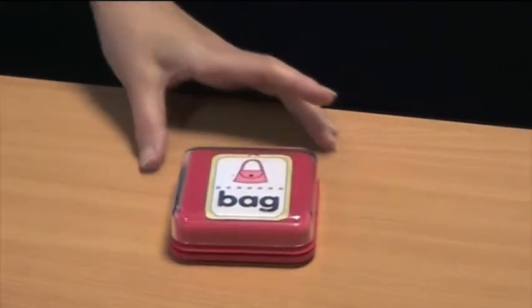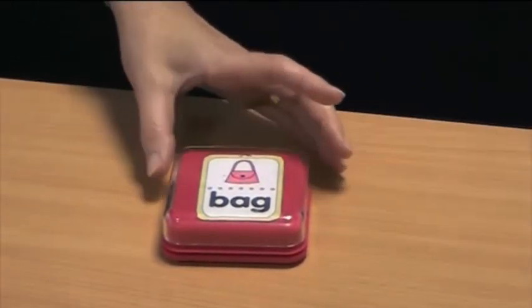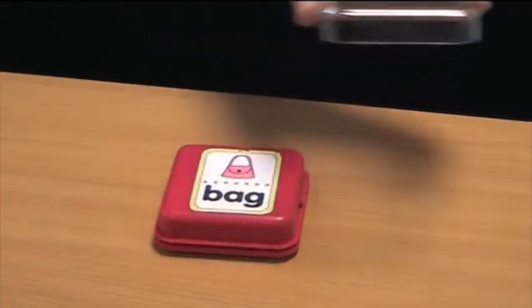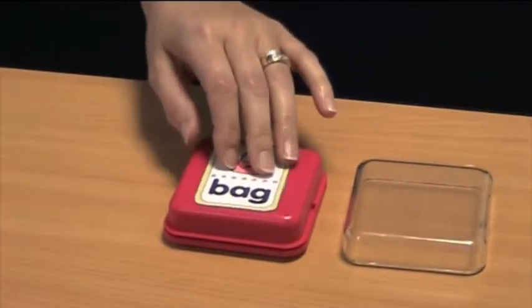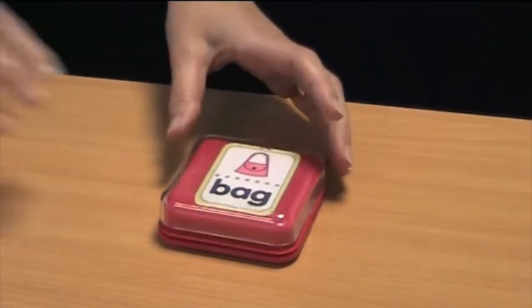This is the TTS Big Point. It's got all the same features as the Talking Point, but it's 30-second records. It has a clear lid that lifts off and you can insert letters, numbers, pictures. It can be used for all different areas of the curriculum.